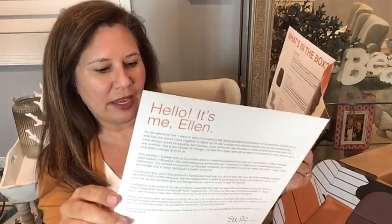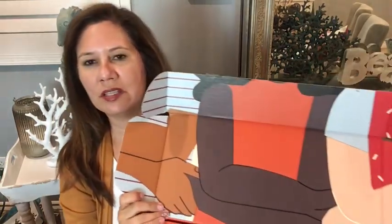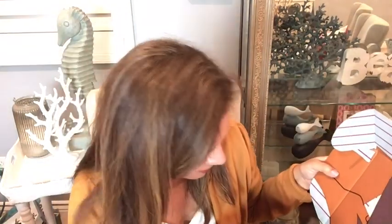This brochure shows all the individual products — there are six of them in this box — and she also has the price value. She usually has a different artist every quarter design the box, and this one is really pretty. I think this box can be placed inside out and used again. Okay, let's get into this.